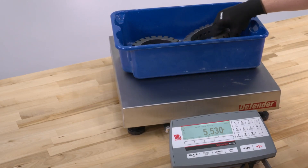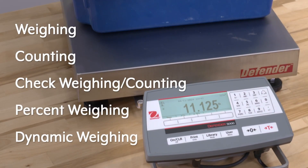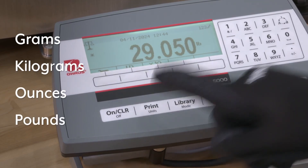Multiple modes are available, including weighing, counting, check weighing, and others. They also have multiple weighing units, such as grams, kilograms, ounces, and pounds.